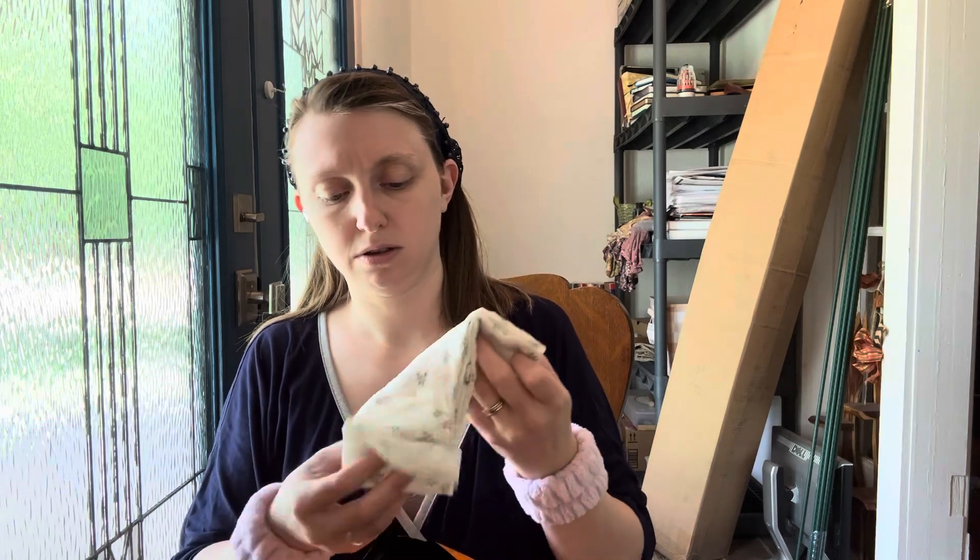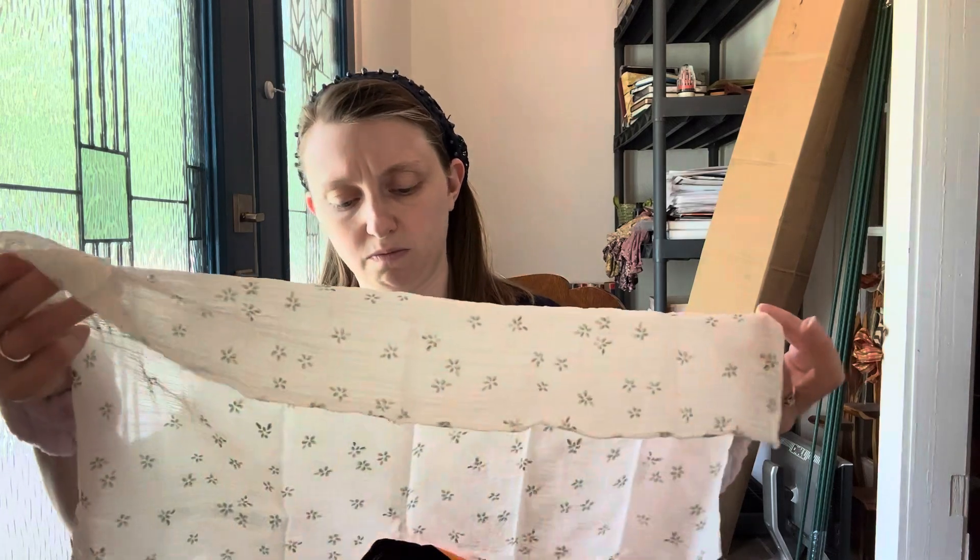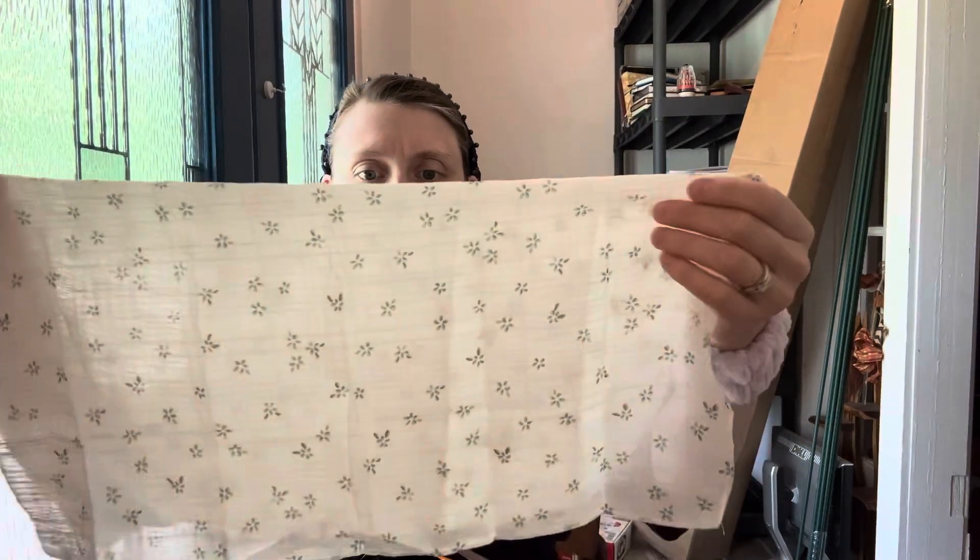I don't know what this is. Is it another headband? Maybe a headscarf. I think it's just a little handkerchief headscarf thing. It's really pretty — it's got little flowers on it. I like it.